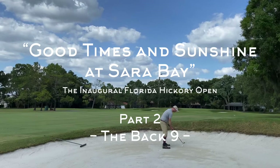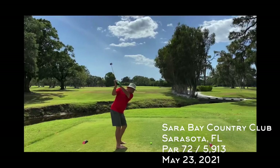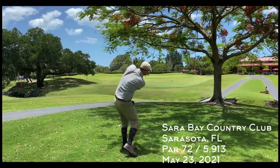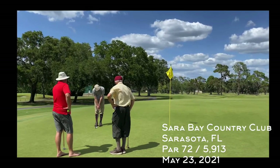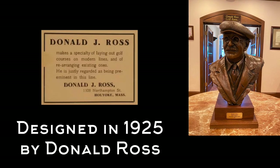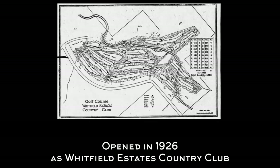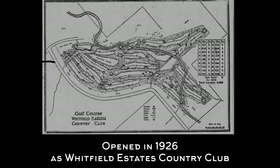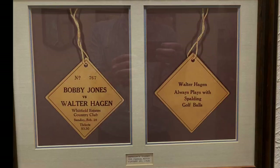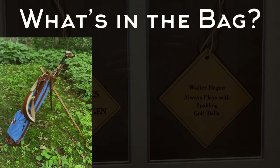Welcome back to the channel. I'm on the back nine here at Sara Bay Country Club in Sarasota, Florida. This is a practice round for the inaugural Florida Hickory Open, organized by the Florida State Golf Association. This course was designed in 1925 by Donald Ross and opened in 1926 as the Whitfield Estates Country Club. Not long after it opened, Bobby Jones took on Walter Hagen in a match play event called the Match of the Century — the first 36 holes of the 72-hole event were played here.